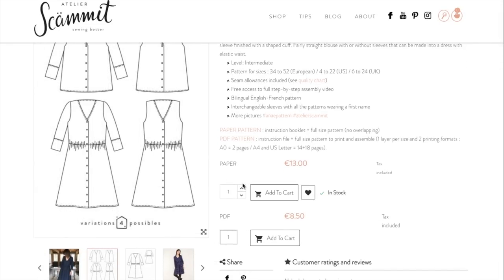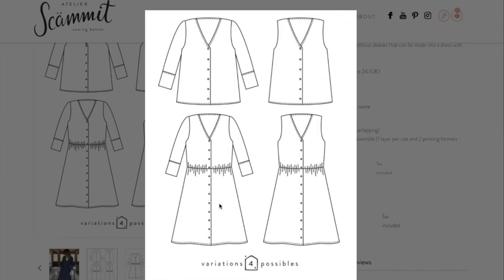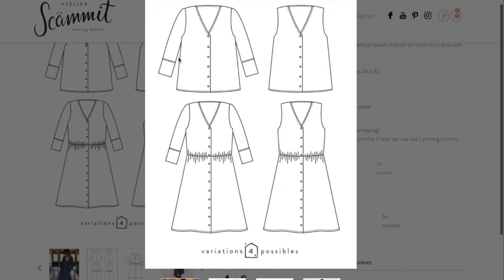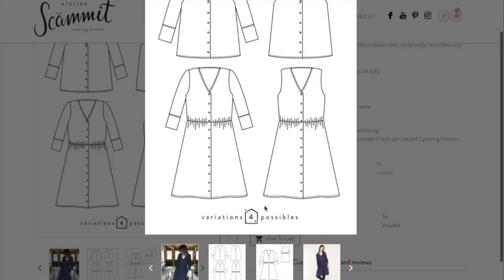Navigating the photos is a little finicky — when you scroll over, it zooms in automatically. But we have four options: a blouse and a dress, sleeved or sleeveless. The dresses have a gathered waist seam, the tops have no waist seam, and the sleeves have this little banded hem. All of them are button front.